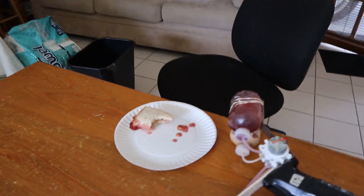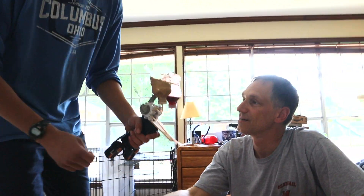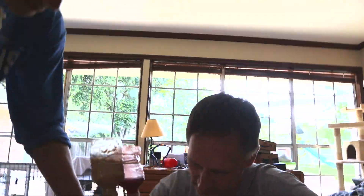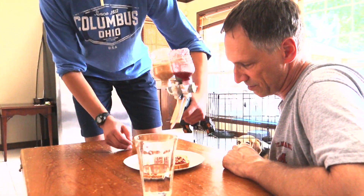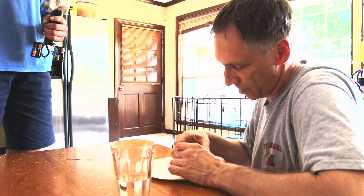Hey, Dad! You want a peanut butter and jelly sandwich? Where's my peanut butter and jelly? Well, sir, it's right here in this gun. Hey, what's that? Just say when. Keep it coming. Alright, that's good. Instant peanut butter and jelly.